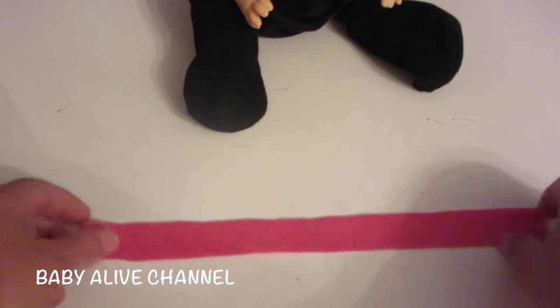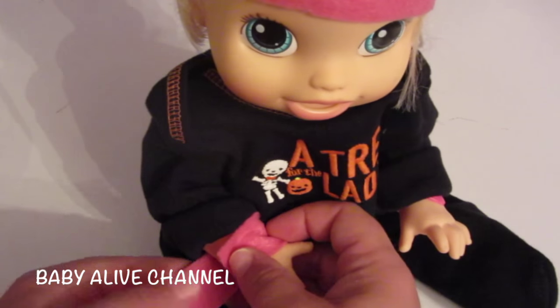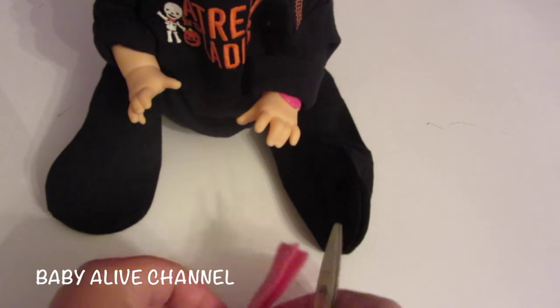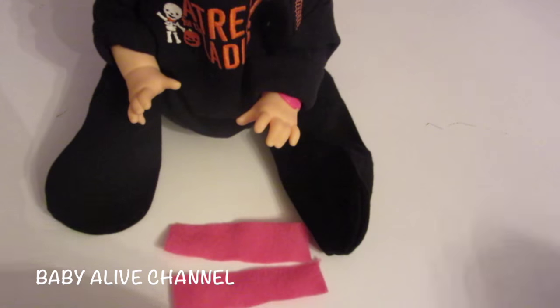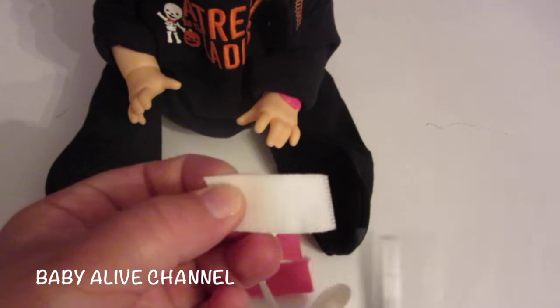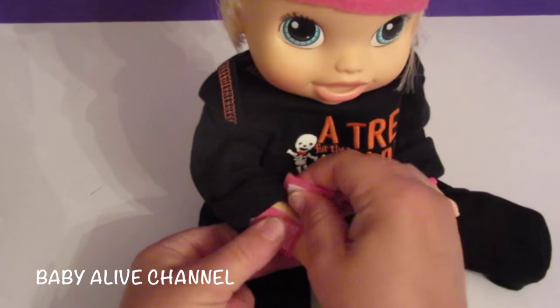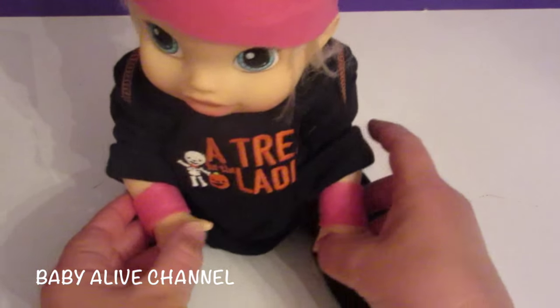Now take the other pink strip — this is the skinnier one of the two — and fit it around her wrist. Wrap it around and I can tell I need to cut it right here. So you've got your two wristbands. Cut velcro for them — it doesn't have to be a very big piece at all — then match it up. Put one piece right there and one right there, then flip it over and put velcro on the opposite end. Let's see if it fits her — oh my goodness, that is so cute!